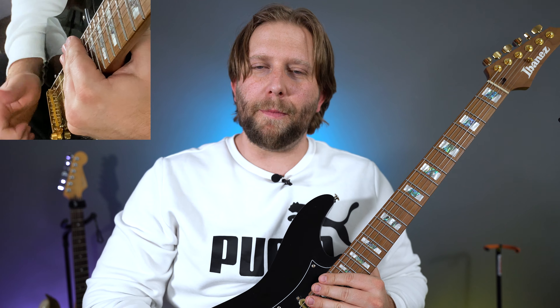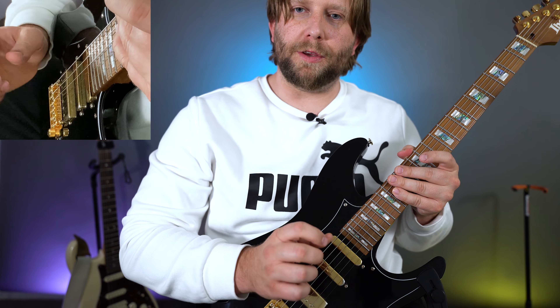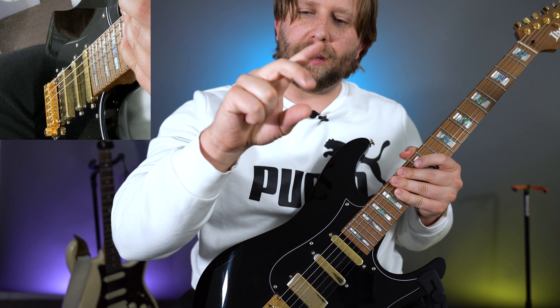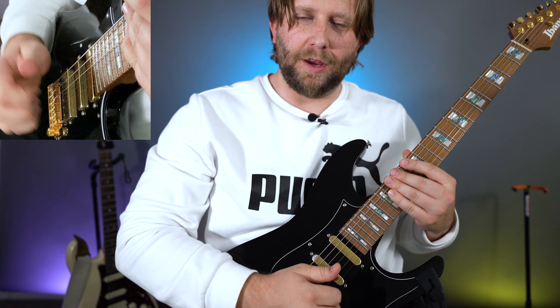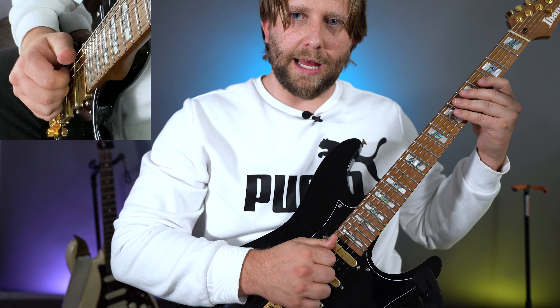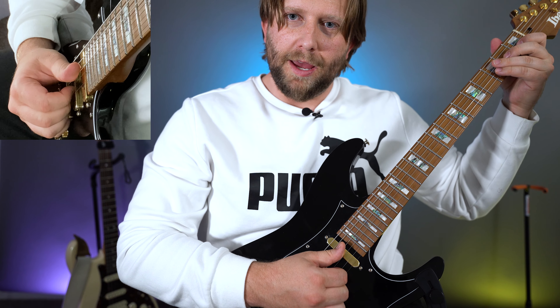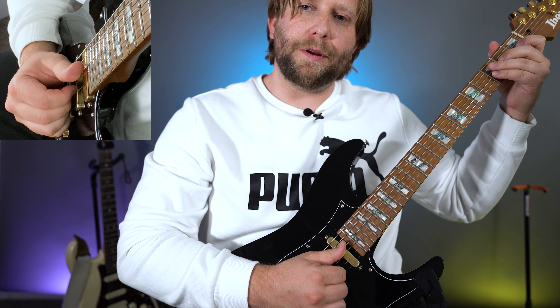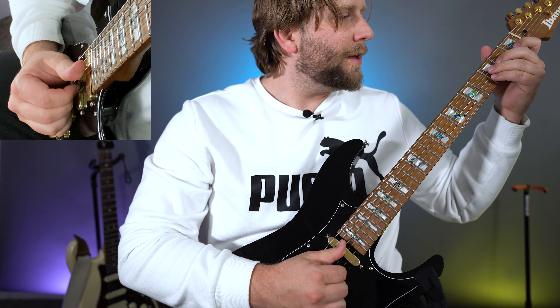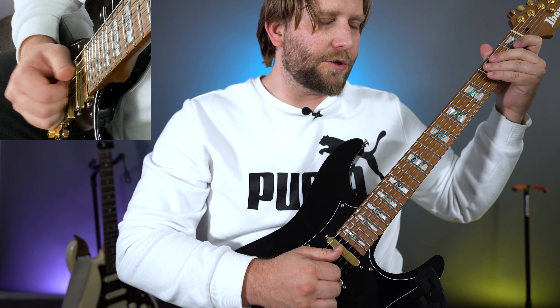The next technique is the thumb and hook technique, which basically means anytime we have a percussive slap, we're going to be using our thumb. And anytime we have the higher notes, we're going to be using these two hooks — the first finger and the second finger, or the index finger and the middle finger. It's very convenient to use thumb and hook whenever you're just going back and forth like this.